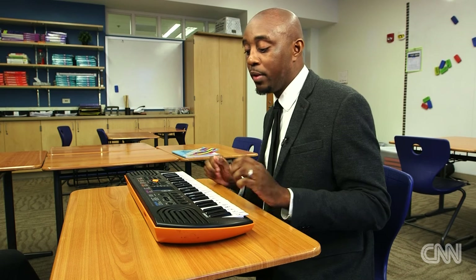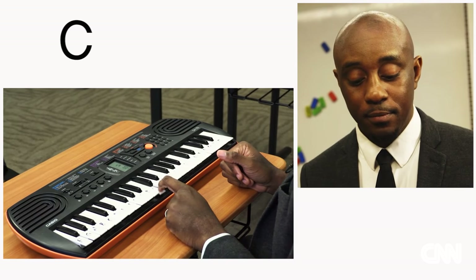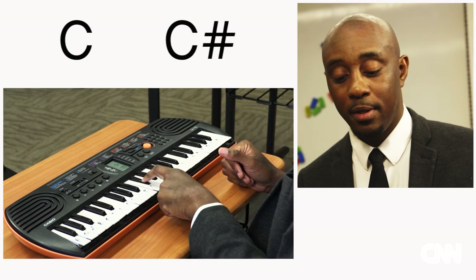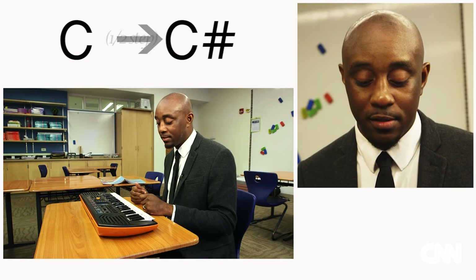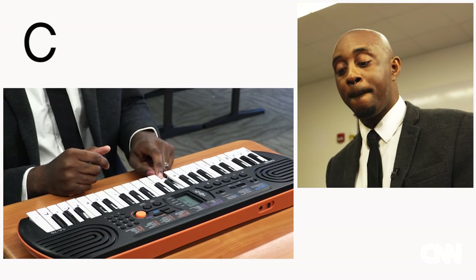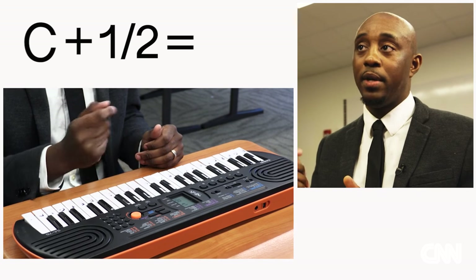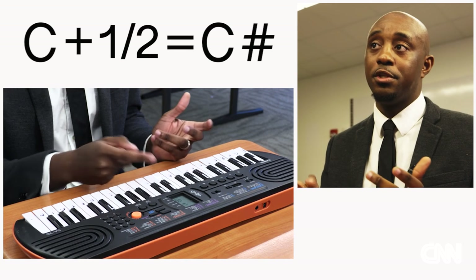On the piano we have your white keys and black keys — C, and then the note C sharp. That movement is called a half step, moving from C to C sharp. So C plus half means you would move a half step, and where you end up is C sharp — your answer.